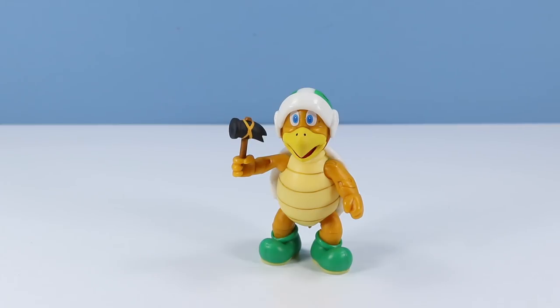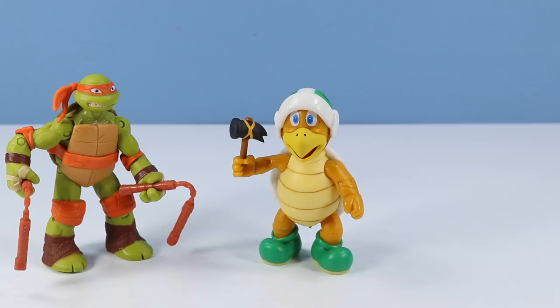But this is another really nice World of Nintendo figure to look for, especially if you're trying to collect all the turtles. I actually could use this one for my collection.